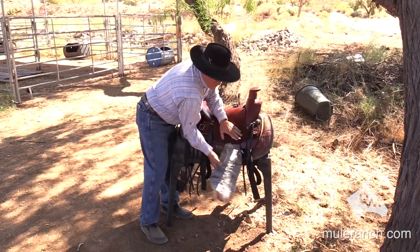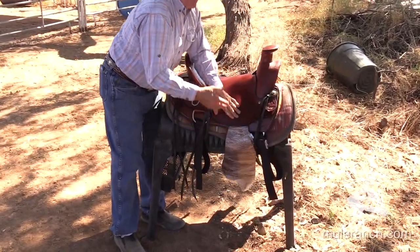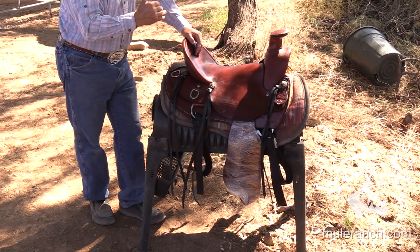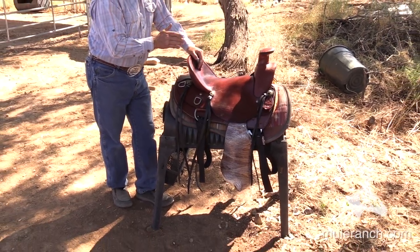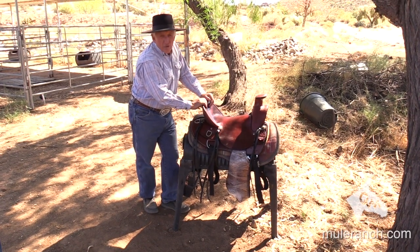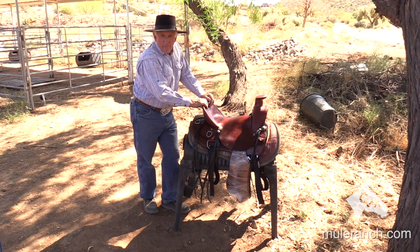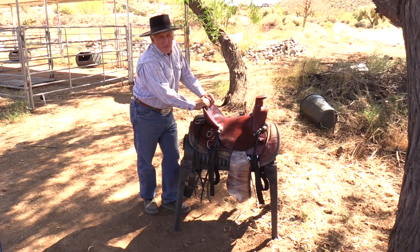All of my fenders move, so you've got a lot of movement back and forth and you're able to be comfortable in the saddle. It looks good and it's very, very functional. This is the slick fork saddle — it comes from 15 inch up to 17 inches. Hope to see you at Queen Valley Mule Ranch someday. Give me a call, let's visit. Thank you very much.